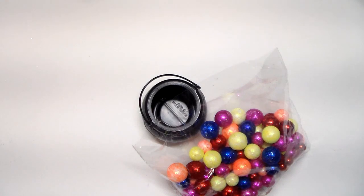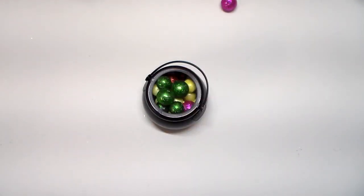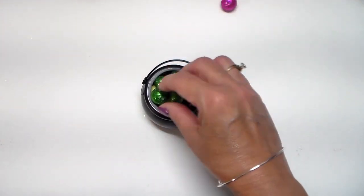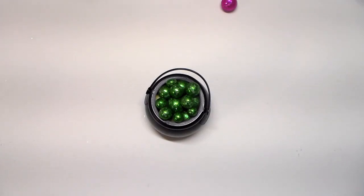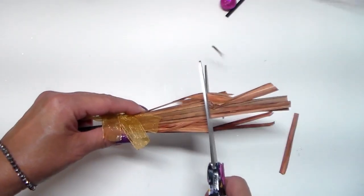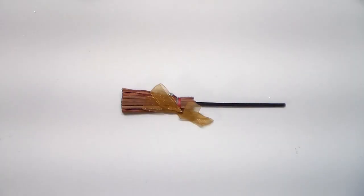I pulled out the green filler, and now I'll just pour some of this inside the pot. Next, I'll cut this down to size. I'll use some scissors and some miter shears to trim off the handle. I'll add some new ribbon, and then I'll be back with the reveal.